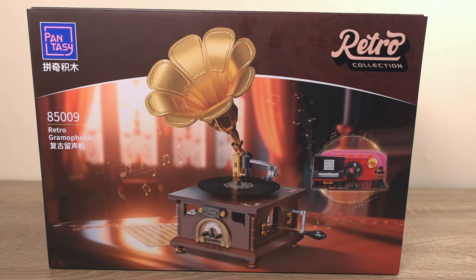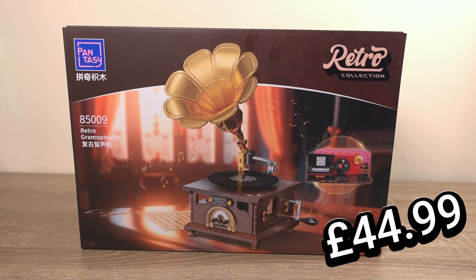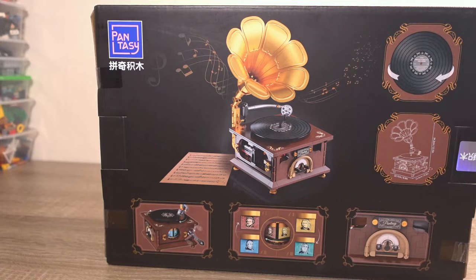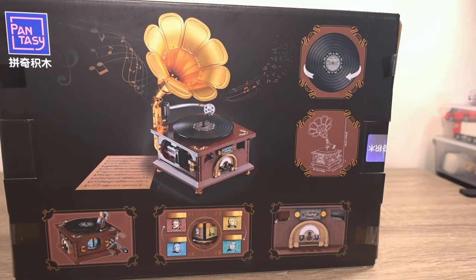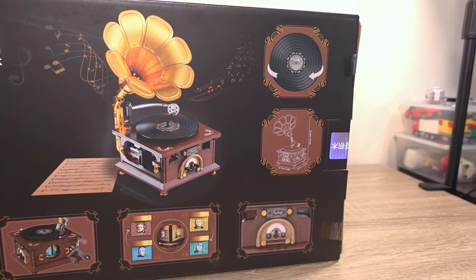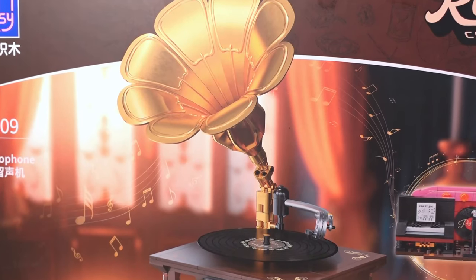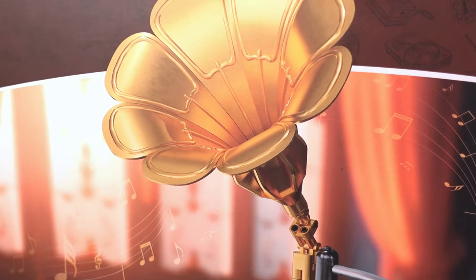At the point of writing this review, the price is set at £44.99 which is pretty good value for money considering you get 646 pieces, which takes it below the £10 per piece threshold. I was provided this set by the brand but rest assured all of the views expressed in this video are my own. On the box we see the gramophone sitting on top of a table and here you can see what I mean about the golden sound horn standing out from the rest of the set.